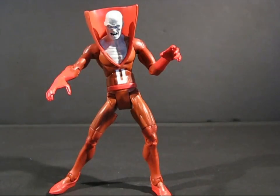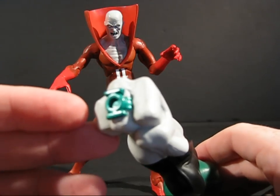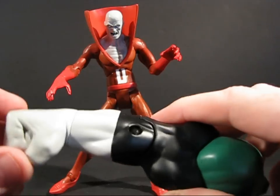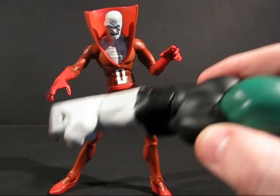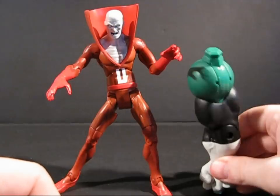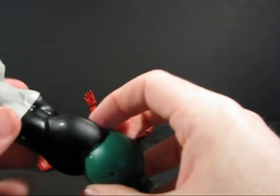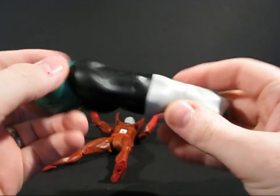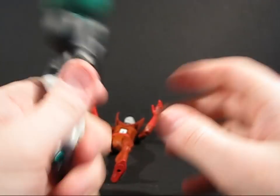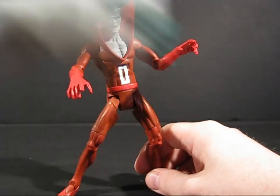Now, what does he come with? Like most of the figures in this wave, he does come with a piece of Kilowog. Here we've got the right arm of Kilowog, which has the all-important green lantern ring. Are all the green lanterns right-handed? Is it a conspiracy? Maybe Sinestro's left-handed — sinister left, Sinestro? Anyway, the arm is nearly as big as our friend Deadman here. If you just wanted to hit him with it, down he goes — this thing has got heft. You could tenderize chicken with this thing, really. We'll look at this more later when we put together Kilowog.